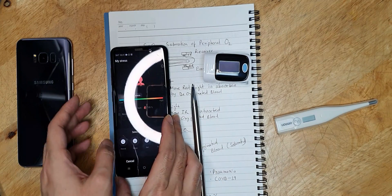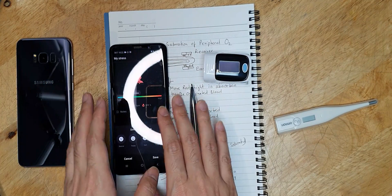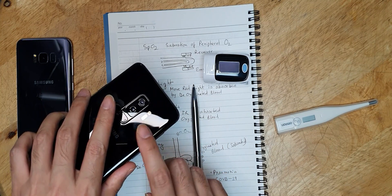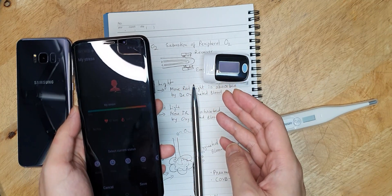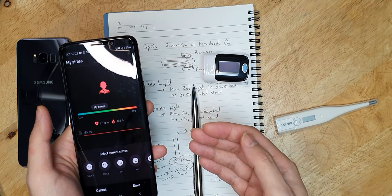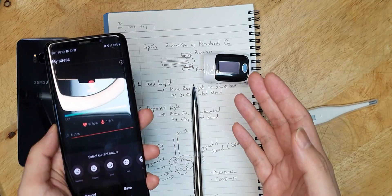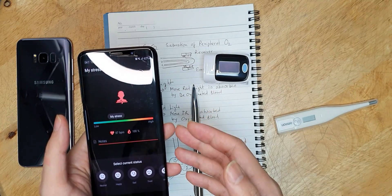Samsung devices that claim to measure SpO2 have this problem of measuring inaccurately. The levels measured by a single red-light sensor without infrared, with receiver on the same side, may be accurate at high oxygen levels — for example, 96 to 100% — but if oxygen drops into hypoxic ranges, like less than 90% or 88%, the accuracy of this kind of device becomes very poor. It is very dangerous to use this kind of device for detecting the seriousness of COVID-19 or detecting symptoms.